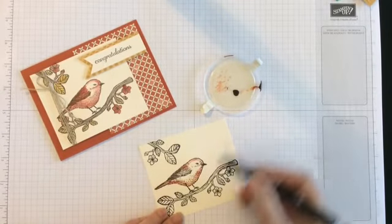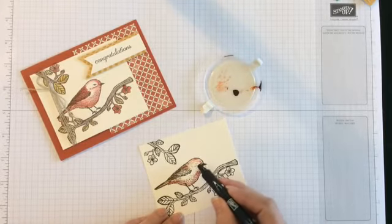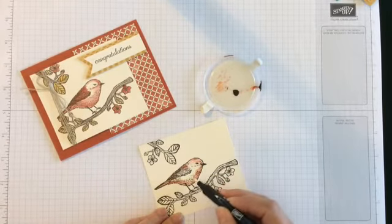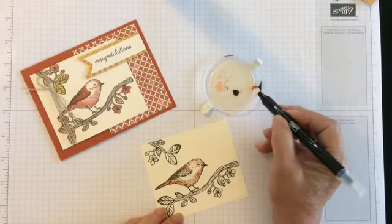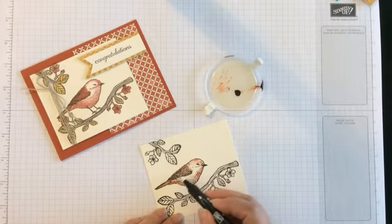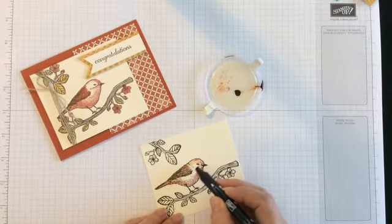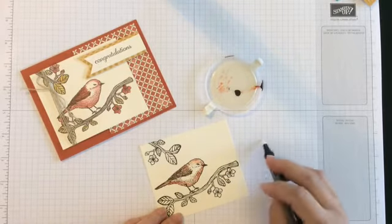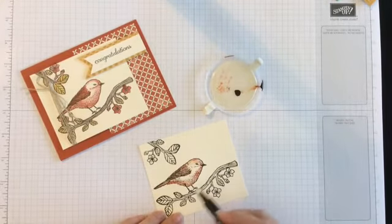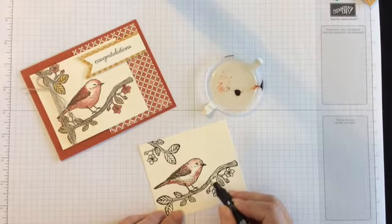Nice thing about that is it doesn't have to be perfect — just kind of blend it in any way you want. Let's add a little bit more to his wings and leaves. Now on your blender pens, to clean them off you just go like this and it cleans them all off. On the branch, since I used Espresso I can just smear it if I want to get a brown, a light brown.